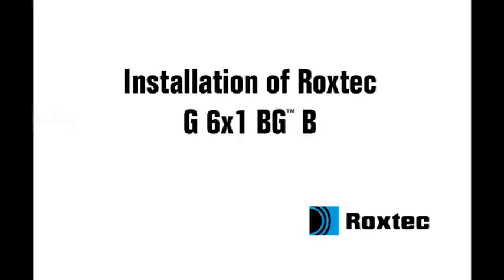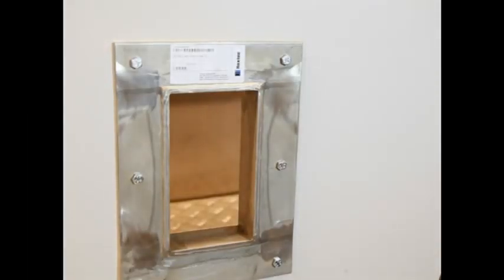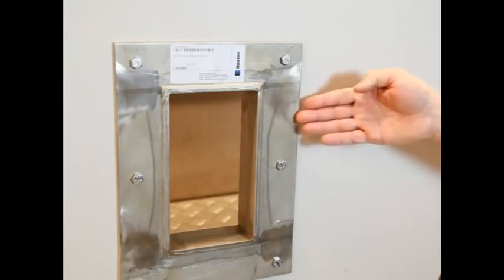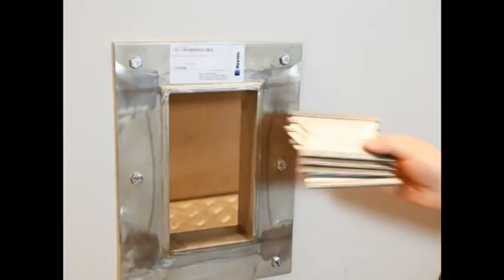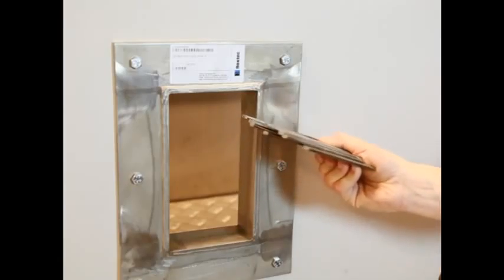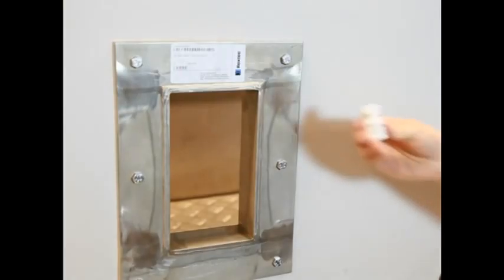Installation of Roxtec G6x1 BGB. To install the Roxtec G6x1 BGB, you need the frame, the compression unit, stay plates, RMBGB modules, and Roxtec lubricant.